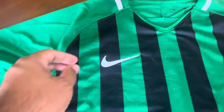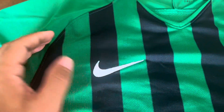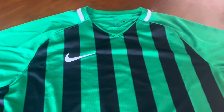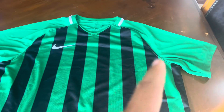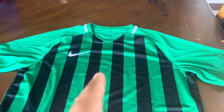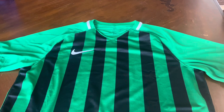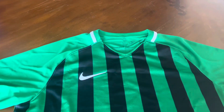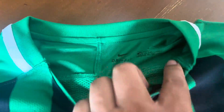Looking at the details: it's got an embroidered Nike logo in white, and you've got this black stripe going up the sides — eight stripes total. It's in pine green with a white accent over here by the collar.